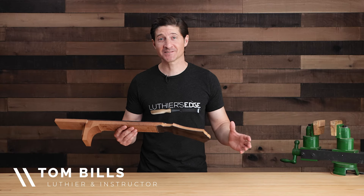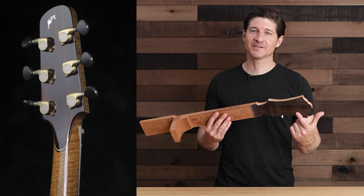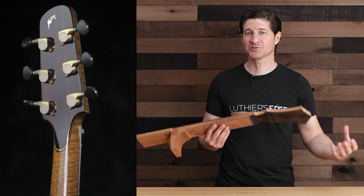One of my favorite elements that I use for every guitar that I build is the guitar backstrap. This adds a stunning, elegant, beautiful way for you to enrich your design and to express yourself in a unique way on each guitar that you make.